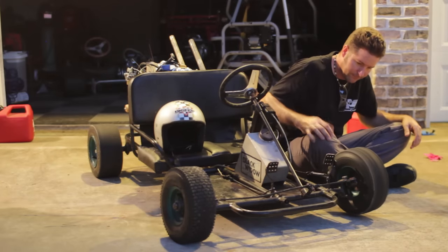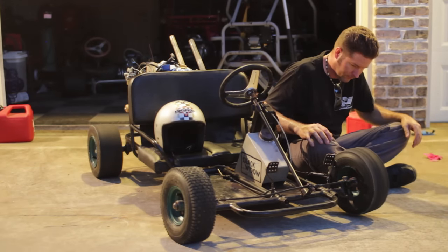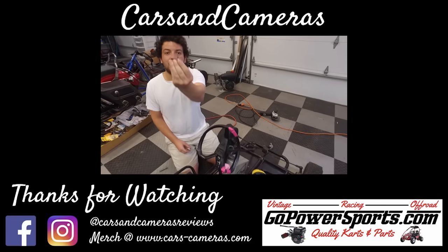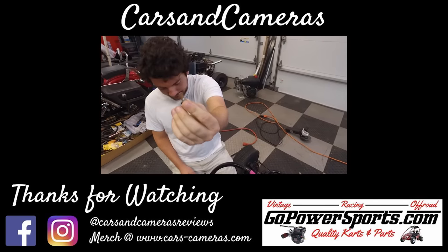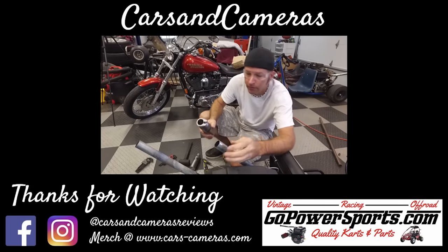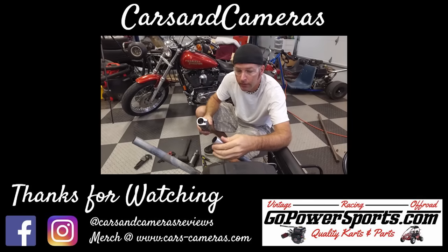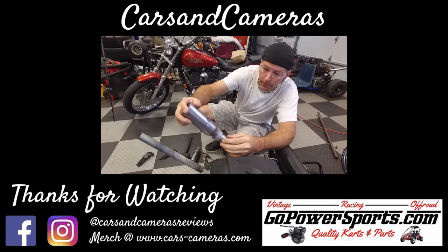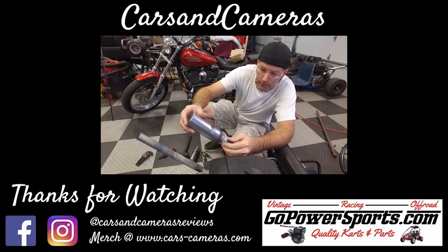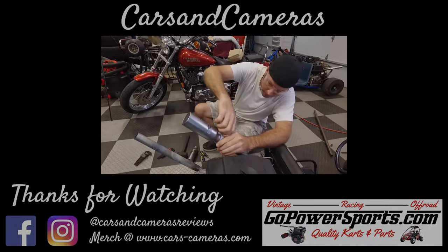I shouldn't be disappointed, but I'm kind of disappointed we didn't pick up any more speed. I had to spread the clamp out to get it on the muffler — got this little shim right there — and we got it where she'll fit on there.